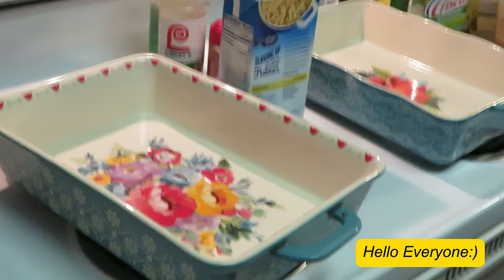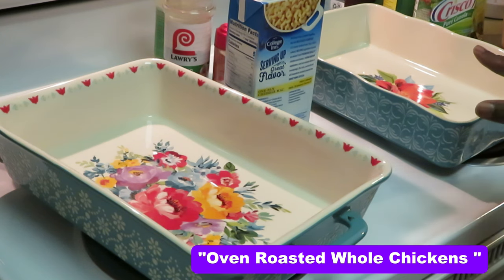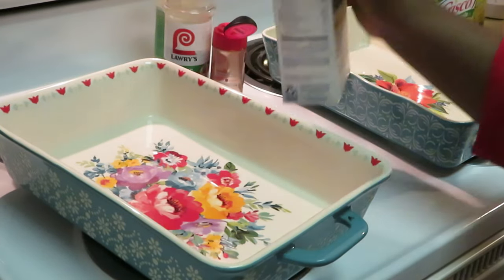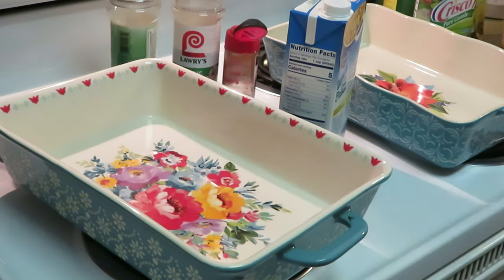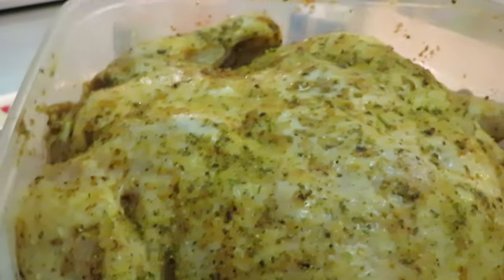Hey guys, it is Arika Misha and on today's menu I'll be cooking whole chicken — yes, you heard what I said, the whole chicken. I'll show you guys what I'm gonna be using: collagen chicken broth, paprika, garlic, and complete seasoning. I've already got my chicken seasoned — look at that, two whole chickens in here.